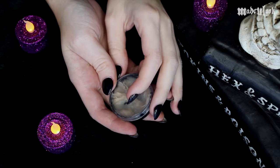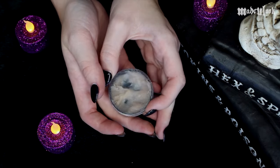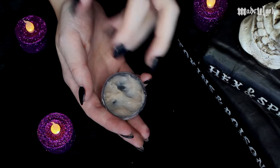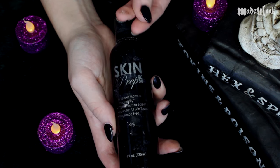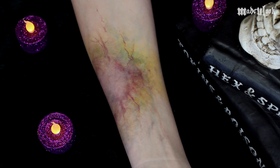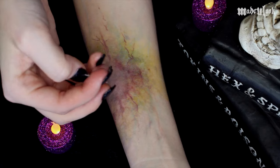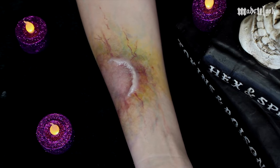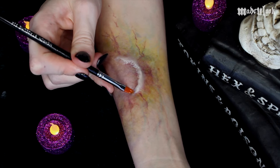For the actual bite wounds, I'm going to be going in with Mehron's Extra Flesh. You can absolutely just draw in the bite wounds, but I think it's a little bit cooler when you have them kind of risen up or sunken in where the bite was taken out. When using Extra Flesh, make sure you have skin prep on your fingers or makeup remover so it's not completely sticking to you. With some makeup remover on my fingers, I'm then taking a little bit of Extra Flesh, rolling it, and applying it to my wound. Once applied, I'm dipping a brush I don't care about in makeup remover and creating the actual teeth marks.